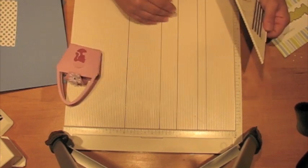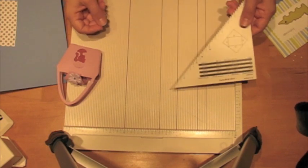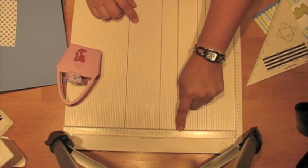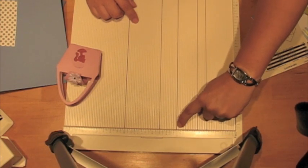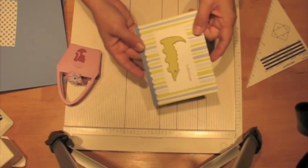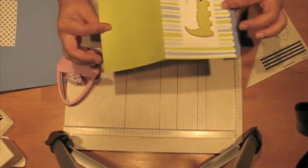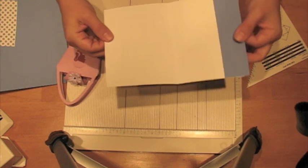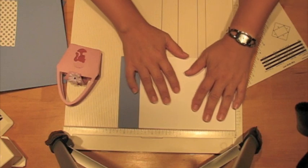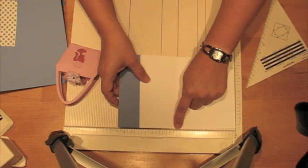For various other projects I've done, I've made these lines just to help me when making repetitive scores. I've also put the letter C at the 4.25 mark, which just reminds me that this is where I score for a basic A2 card. So here's an example of a card — I would just line it up there and know that's where I have to score without having to remember the measurement of 4.25.